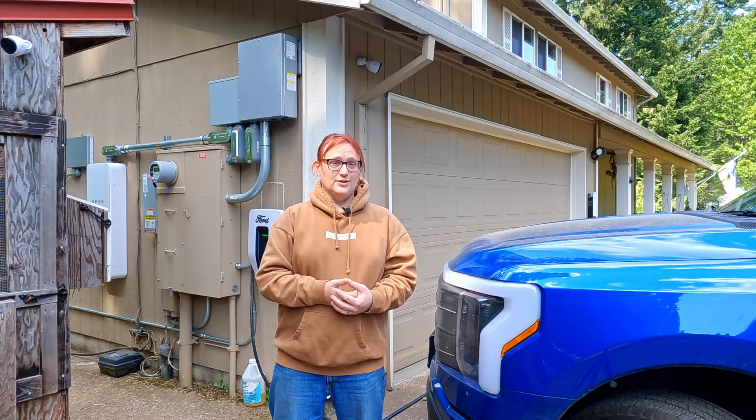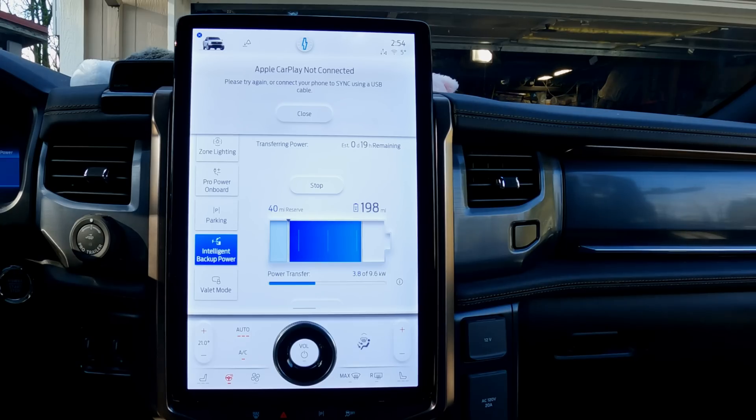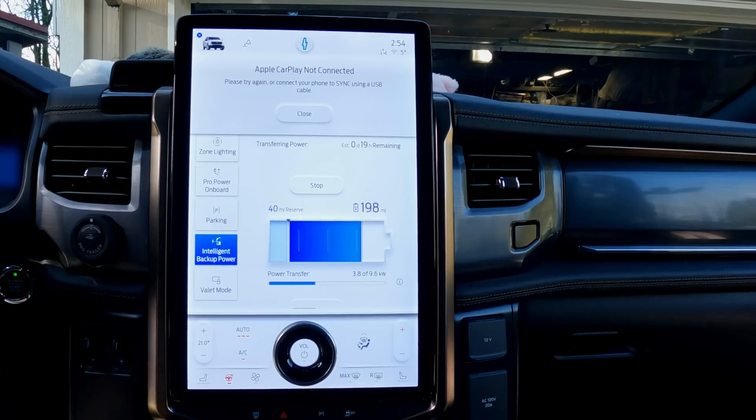I have it on good authority from the Sunrun engineers that there is no 'phoning home,' as I'd incorrectly surmised in a previous video. That was just my Occam's Razor explanation. It's the first thing I asked them when they arrived and they said no, that's wrong. So I'm making this video to correct what I had surmised and say — nope, past Nikki, you were in fact wrong.